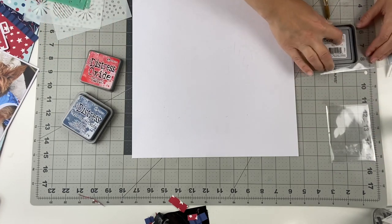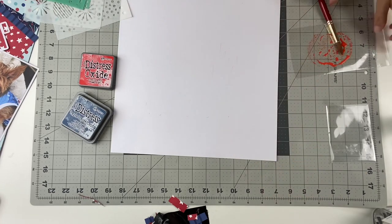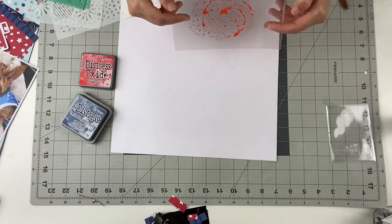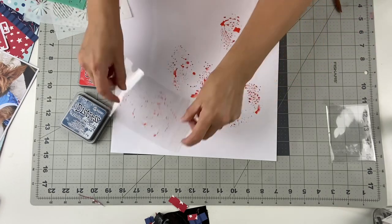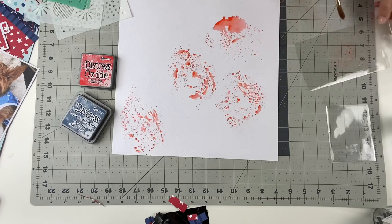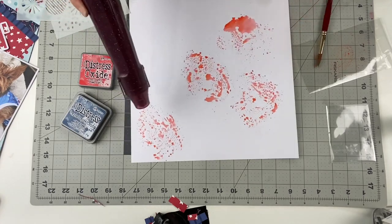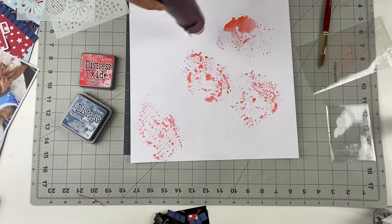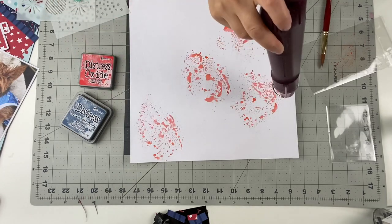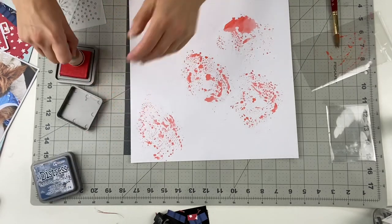I use some distress oxide spray and then the distress oxide inks. For this project I used the Candied Apple and Faded Jeans distress oxides. This is a technique I've seen VK Bruton do quite a bit and a few others, and I really love it. I love the color that it gives, and no two pages are alike — your technique could be very much the same, but the outcome is very different. Then I use the dryer just to help speed up the process of drying the ink.